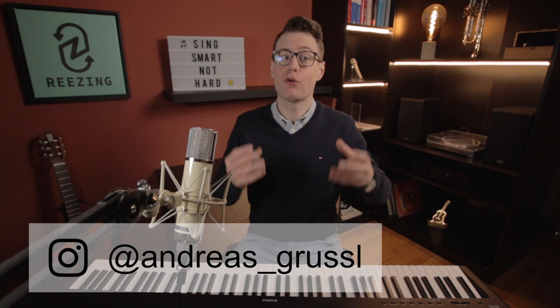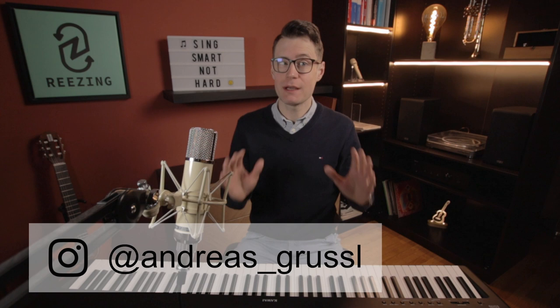Hello there everyone! My name is Andreas Grusel. I'm a vocal coach and today I will react to and analyze Angelina Jordan singing Easy On Me, originally performed by Adele.